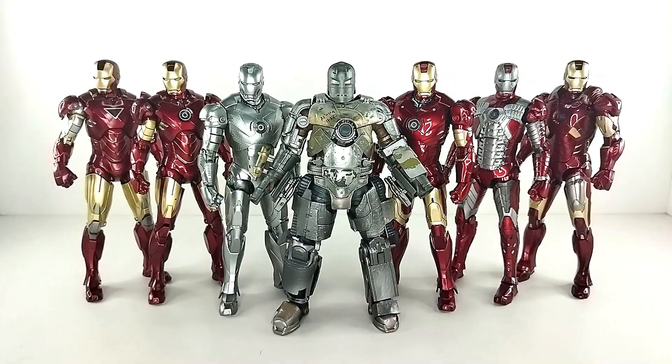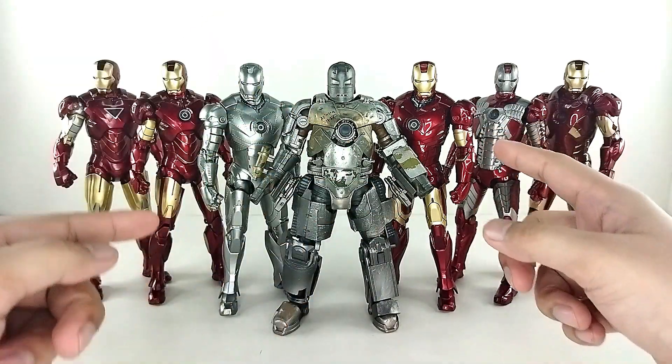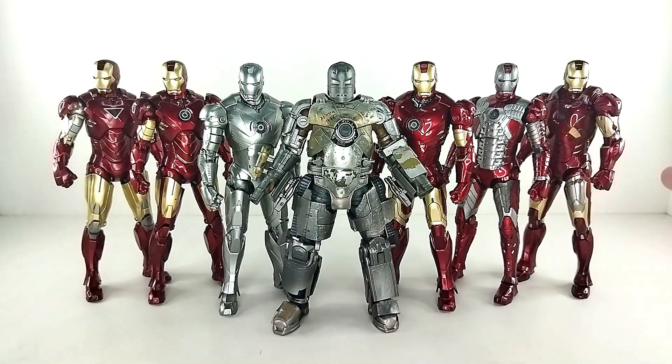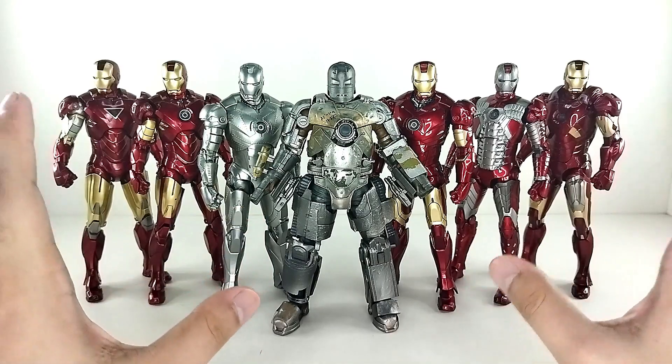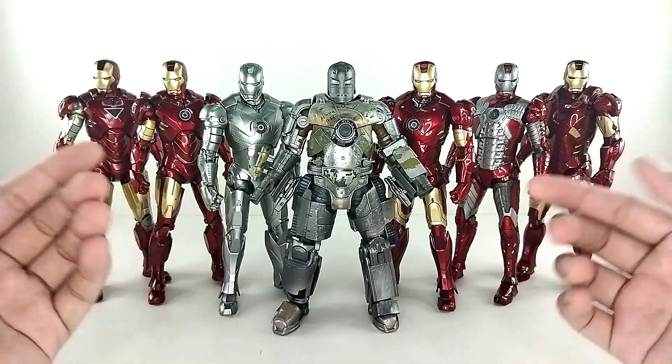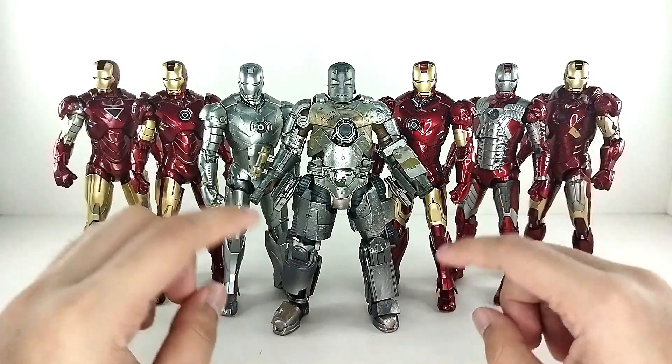Here they are, all outside of their packaging — Mark 1, 2, 3, 4, 5, 6, 7 armors right here on the channel. If you want to see their individual reviews, they're already on the channel with links in the description below, so do check them out.